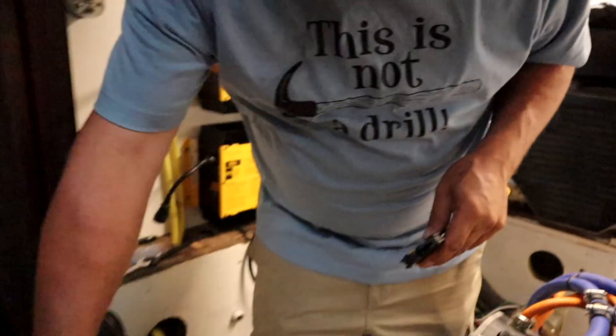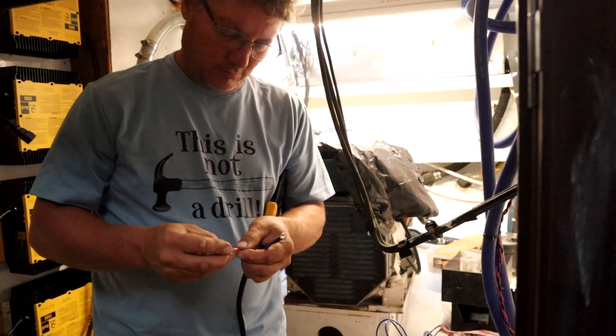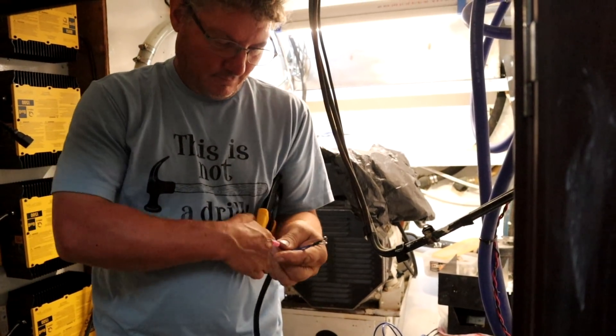It's another day working on putting this motor back together and hooking it up to the batteries, and it's still hot, so the fan's blowing. Todd has a nifty new tool. It's kind of a mess out here.